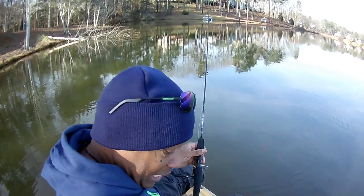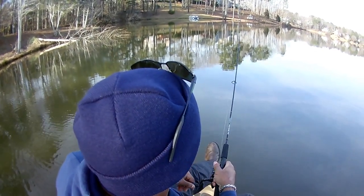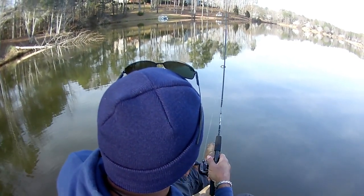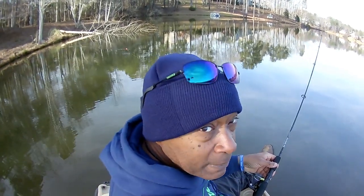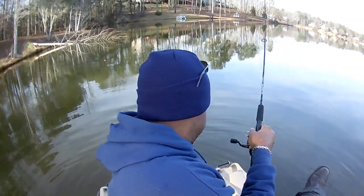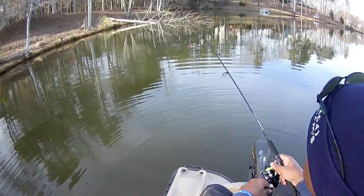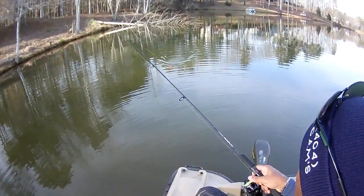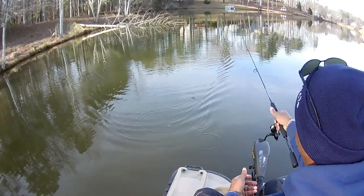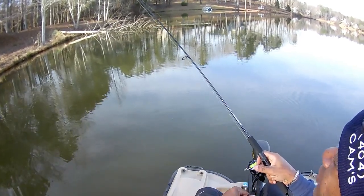I'm about 20 yards out — watch this — boom! That's an ultralight. Look where that bobber landed. I'm in about two feet of water. Notice where I've got the tip of my rod — at about 12 o'clock. When it first hits, I hold at 12 o'clock, but as I get closer to the boat, I start dropping the rod down — two o'clock, three o'clock — to slow that jig down.